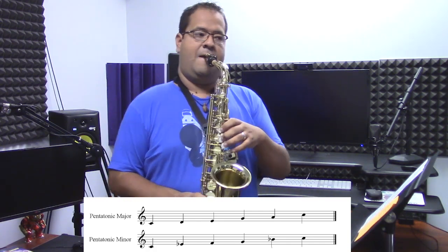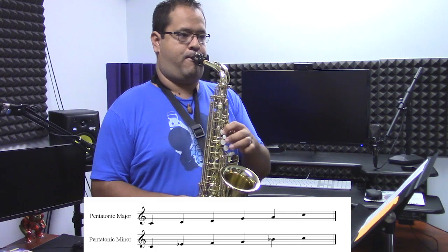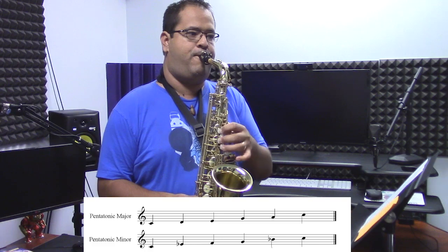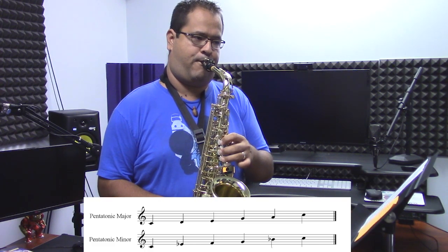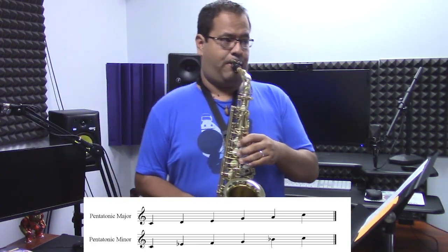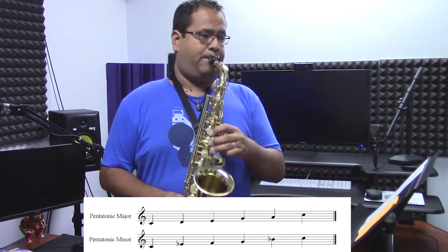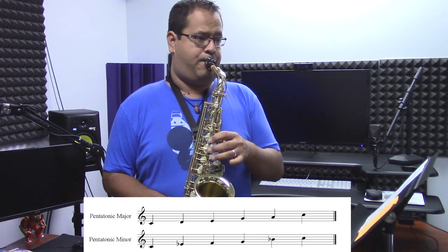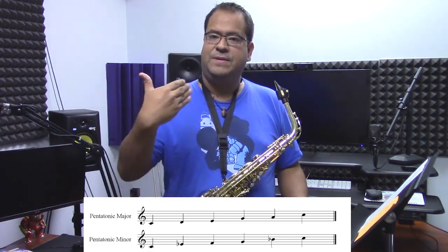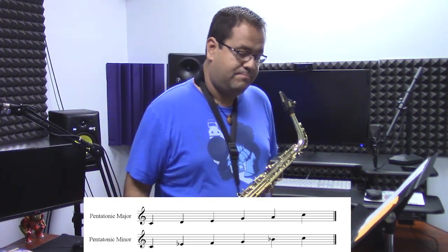It sounds something like this — you know, there's really no sense of resolution. But if I do something like that, that last note just pleads to be resolved. So anyways, back to major and minor pentatonic.